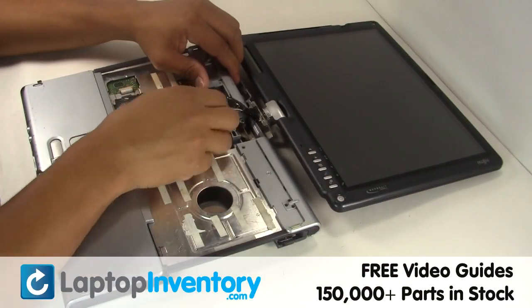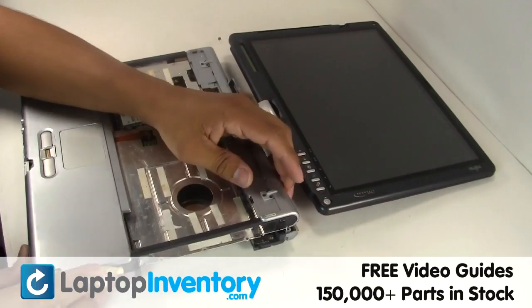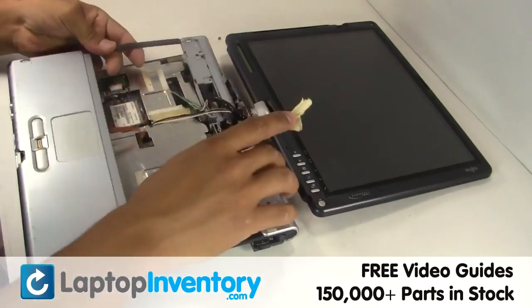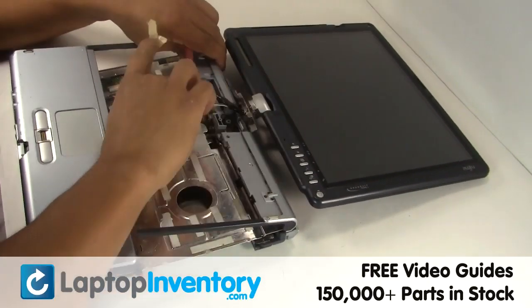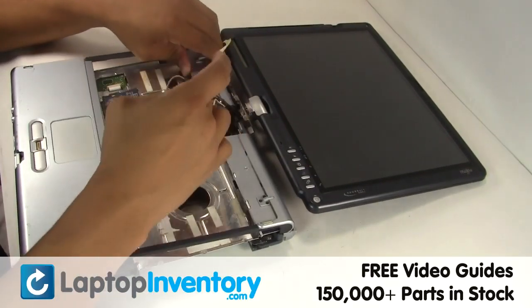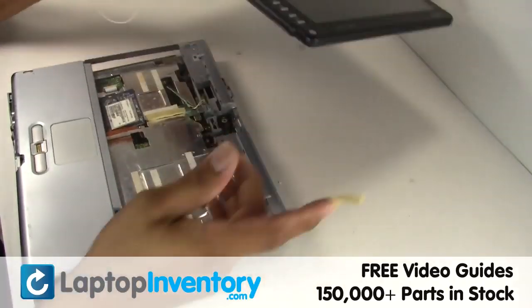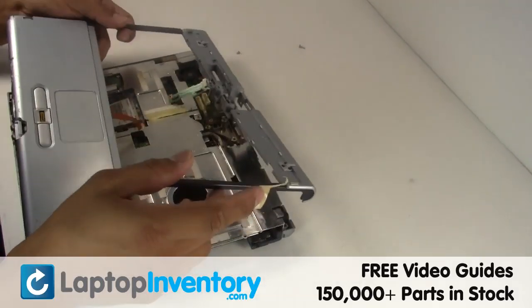Gently disconnect the cable. Remove the touchpad.